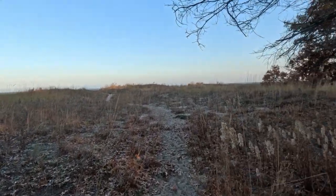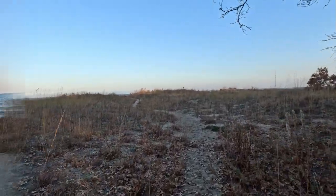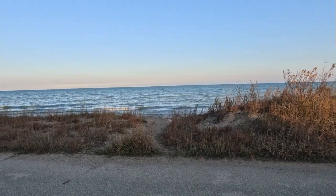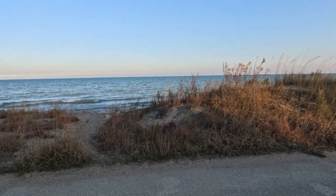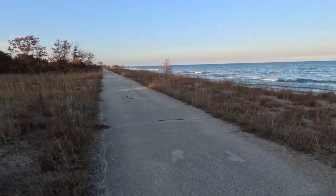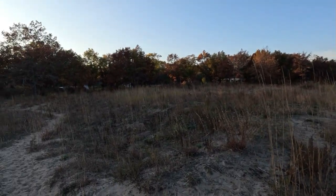I'll shut this off for now and turn you guys back on when I get to the beach. All right, here's the lake, here's the walking path, and here's looking back at the campsite.